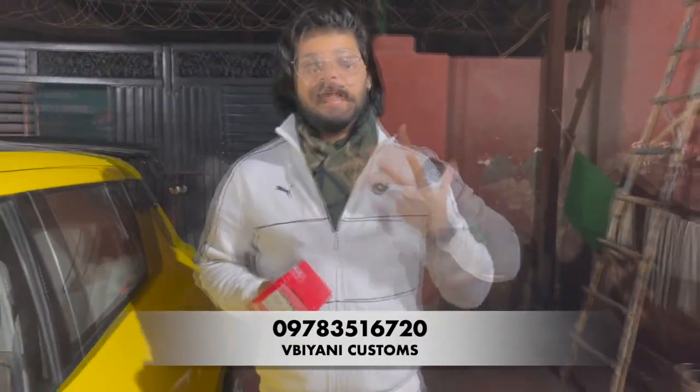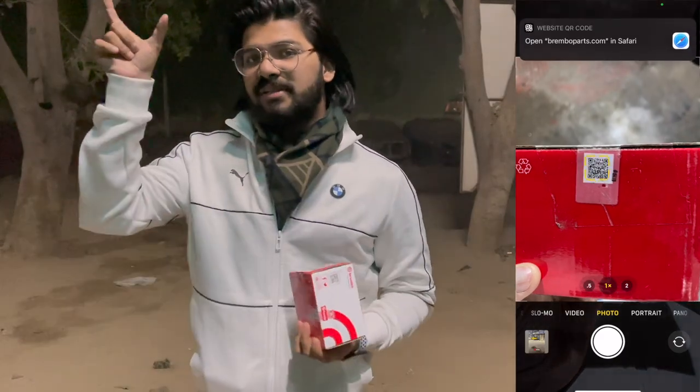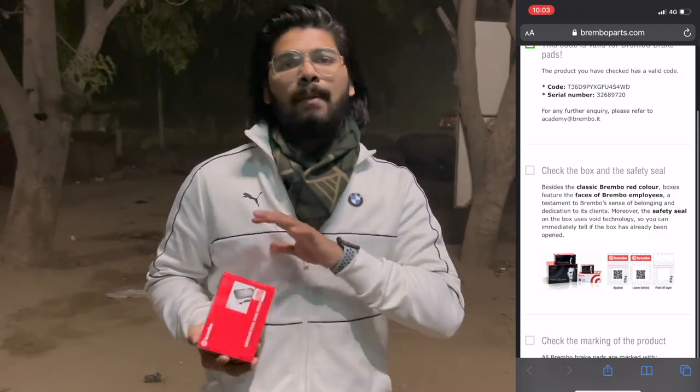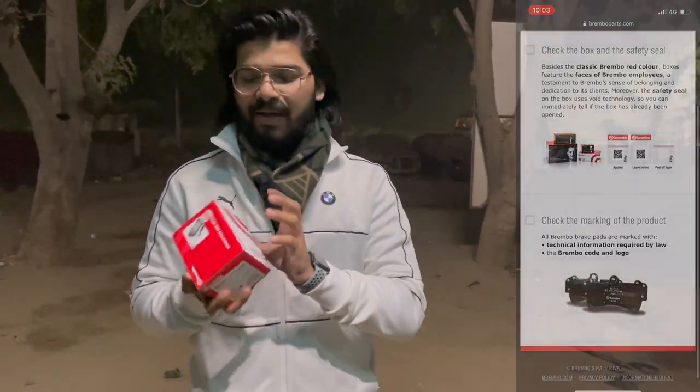Now let's talk about how we know it's genuine. First of all, the QR codes matter. You can scan and see the full detail and specs of the brake pad on screen. The packaging can be done, but make sure you scan the QR code. There is also a seal here — open it and you can identify it. It's a great deal, it's nice.